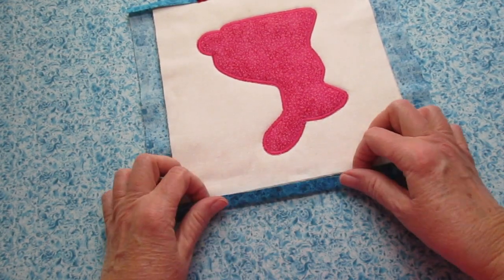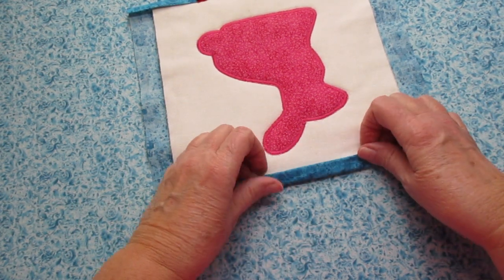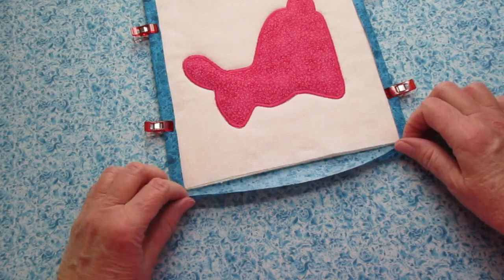Flip it around and do the same with the other side. Fold the raw edges in, flip it over one more time, iron it, and hold it in place with clips.